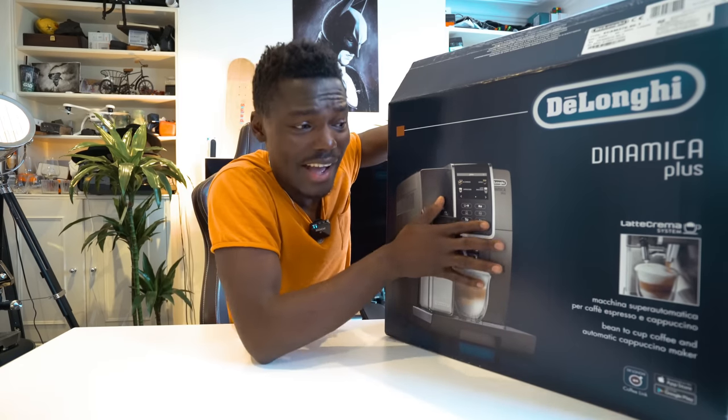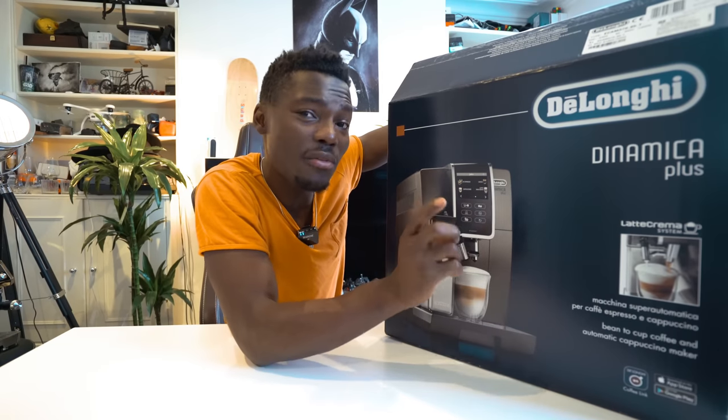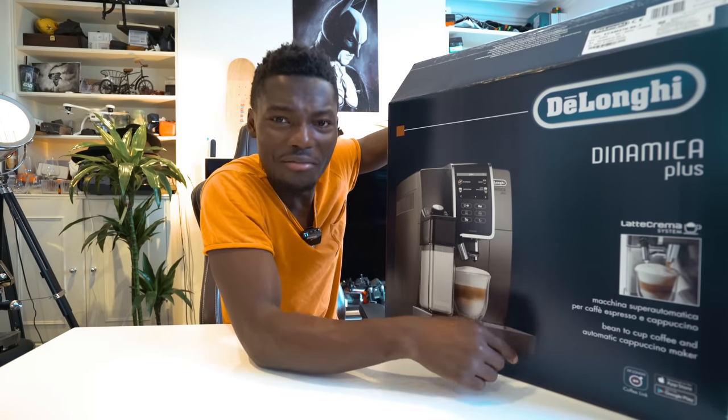In this video we're going to be unboxing this and going through some of the settings and what you can do with it. It's also got a Coffee Link app which I'm quite interested in — you can send your coffee straight to the machine from your phone via Bluetooth, which is very cool. Before we actually unbox it, I thought we'd go through what's around the box, because it's quite interesting — it tells you everything you need to know briefly before you get inside.